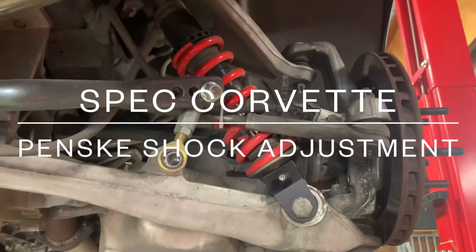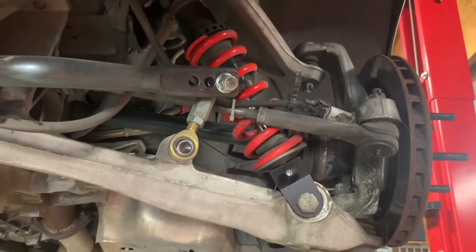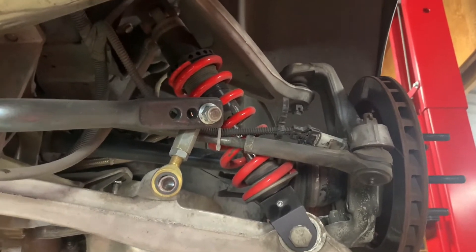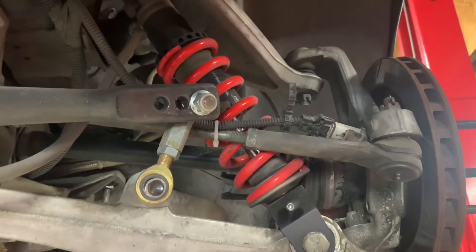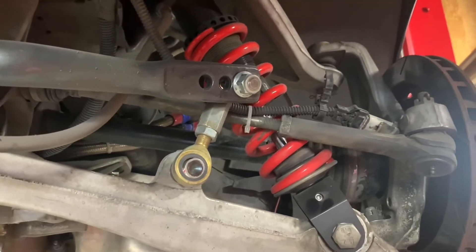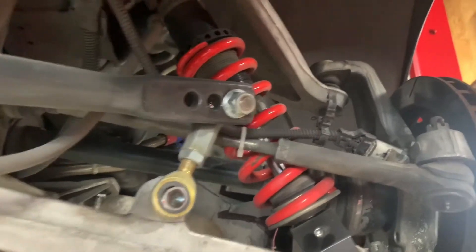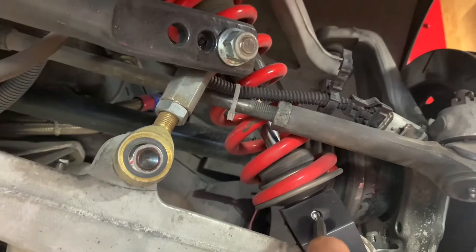I got a couple questions following my last video on pressure adjustments for the Penskys, so I figured I'd make another video with some additional information. Right now we're looking at one of the spec Corvette Penskys on the rear of my spec Corvette. A couple things of note: these are single adjustable only, so what we're adjusting is just the rebound. This guy down here is your rebound adjustment.